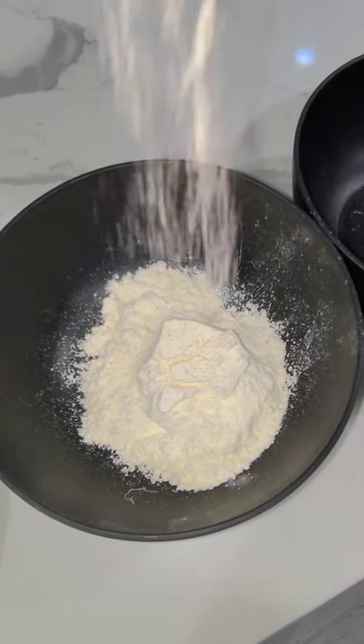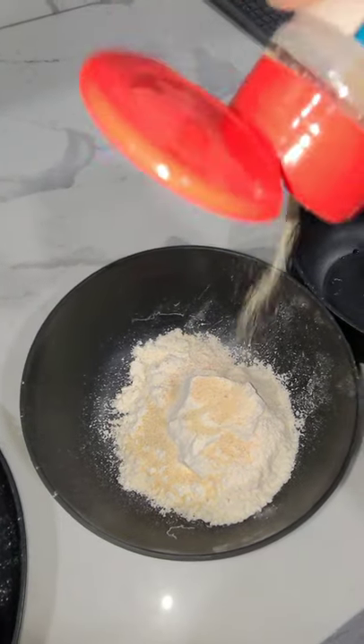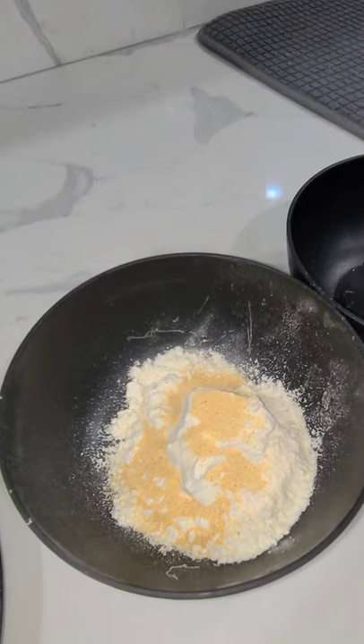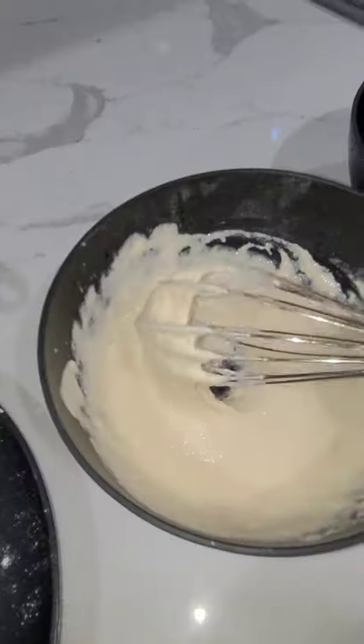I added flour, some pink Himalayan salt, a little garlic and onion powder, and some lemon pepper. Then I added water and mixed it until it was about pancake batter consistency.